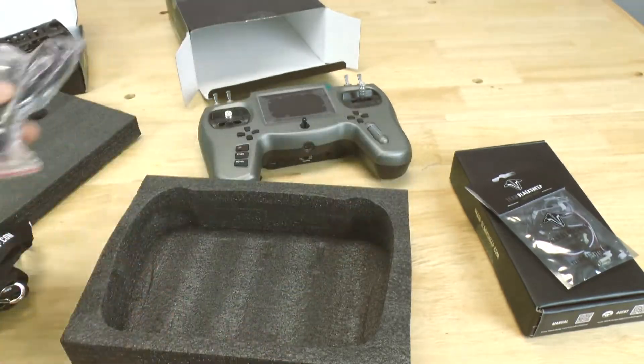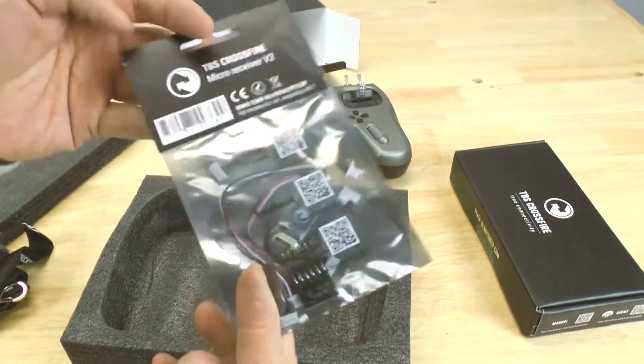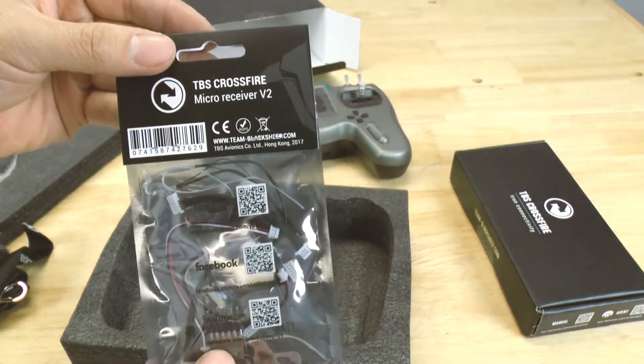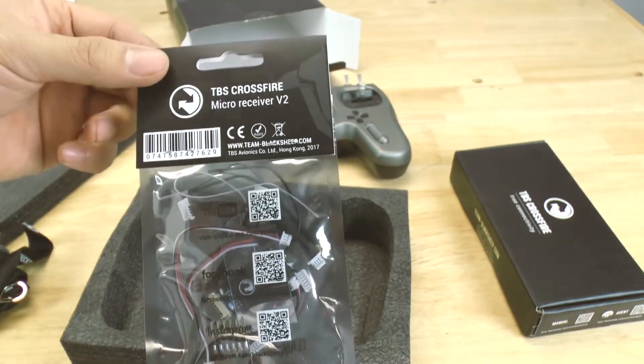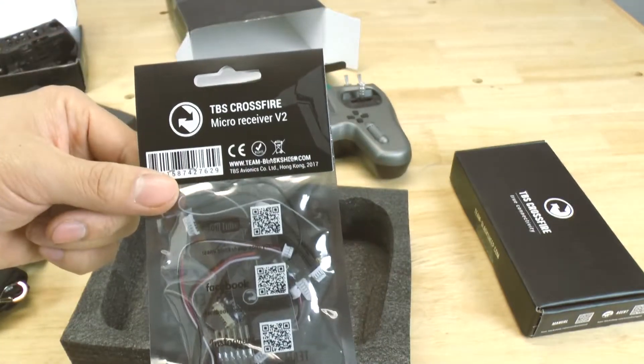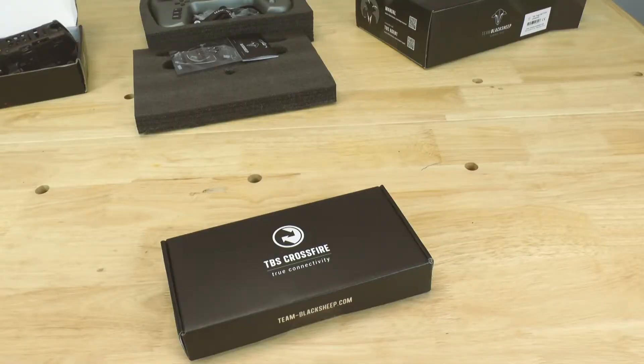In order to talk to our quad, we're going to need a receiver. This is the Crossfire v2 — they actually have a smaller one but I didn't know about it, so this is the one I got and I'll stick with it. It should be small enough for my needs.